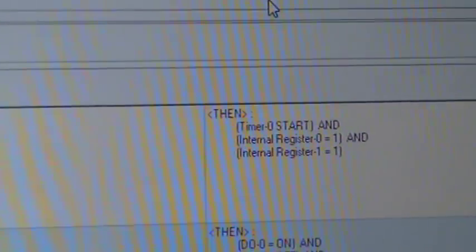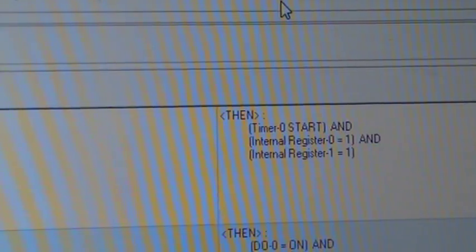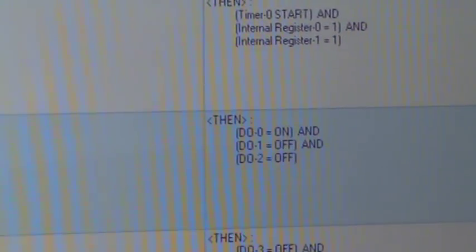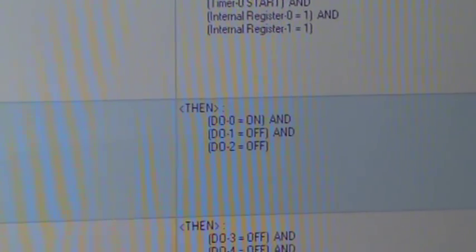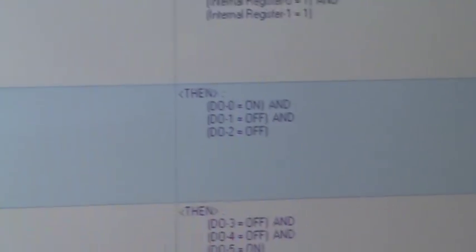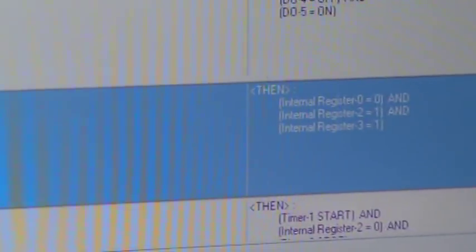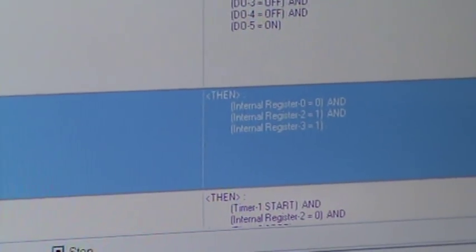Once the register is set to 1, that line will not execute again while the timer is running. During that state you set the outputs — D0 is red on, amber off, green off — and you wait for the internal timer to time out. The second line handles the other set of traffic lights. When the timer times out, you also change the register values so that execution of that block is completed.